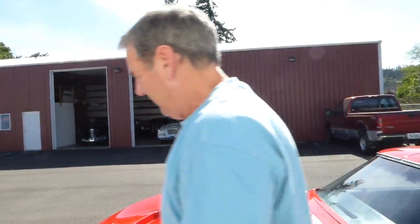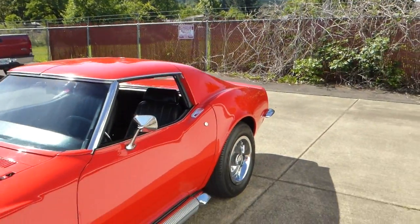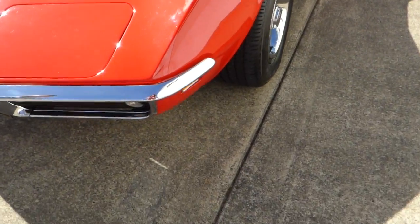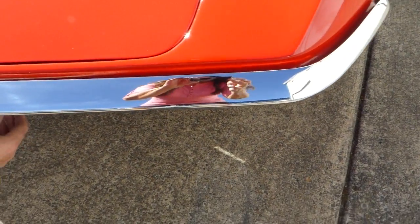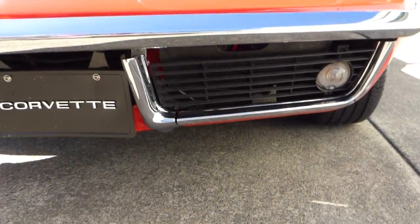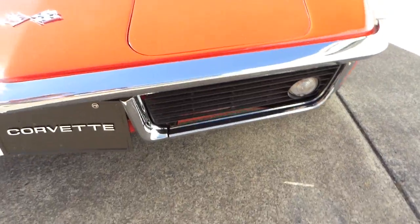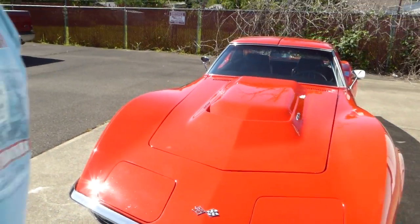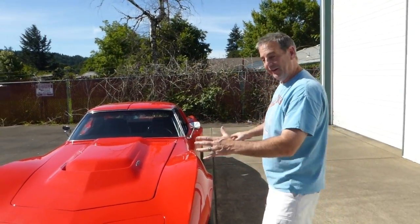Let's move around to the front. I just want to show you the front bumper and your lower pieces here — nice. The chrome down in here is nice. This is a great car. If you want a Corvette that you can actually enjoy and not worry about all the numbers matching, thinking 'I better leave it in the garage' — this is perfect.